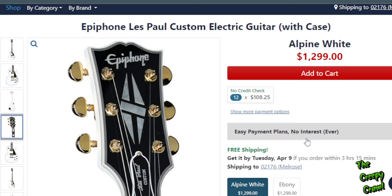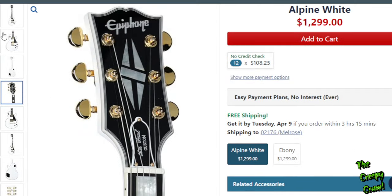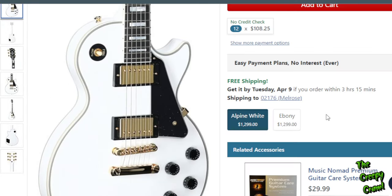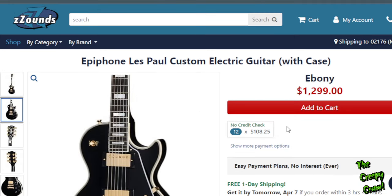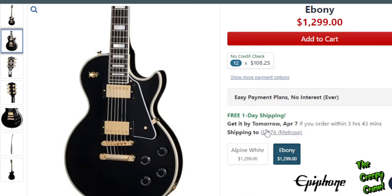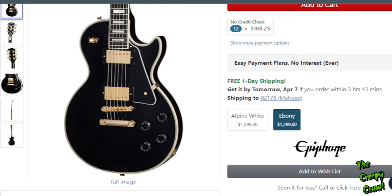$1,300 — maybe. I think that's where a lot of these should stay, and you're going to see a couple that are a little bit more. But here's the Les Paul Custom. More people I think are going to go for the white than the black — I would personally go with the black. They give us their opposite picture here, I can't stand that. It's a Les Paul Custom.